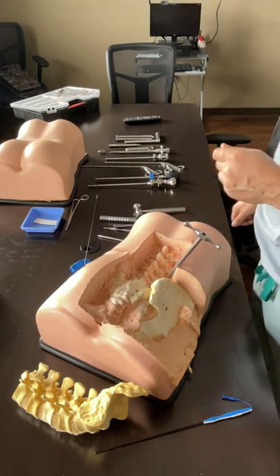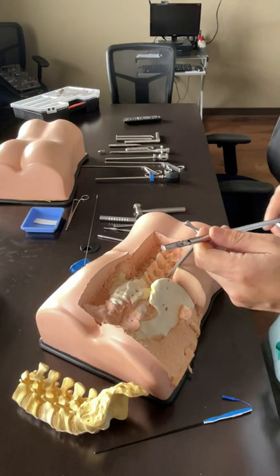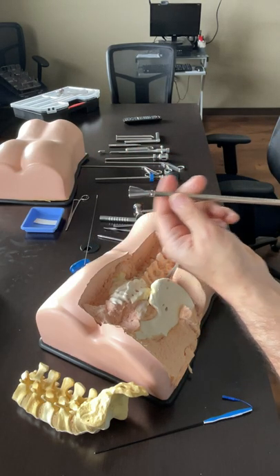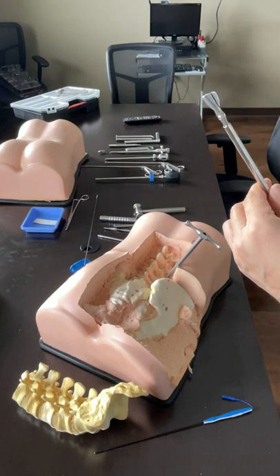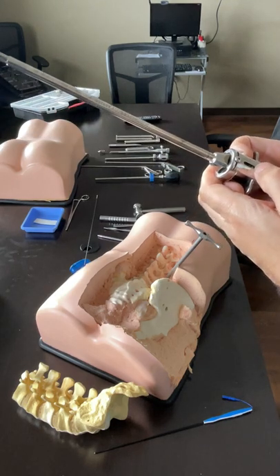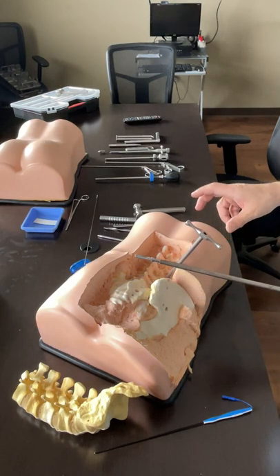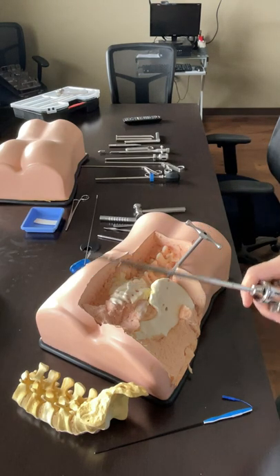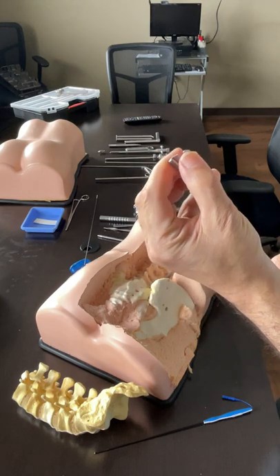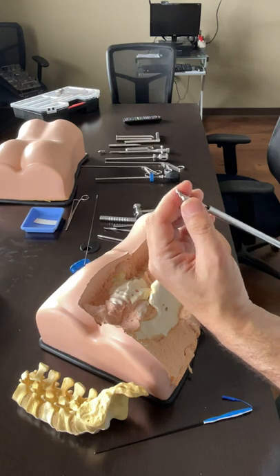The next step is using discectomy tools. First is what we call the fanning curette - it fans up when you pull it together, and fans it out when you push. If you push that, it can jump back. Once you pull it back into the tube, it closes passively. The numbers show how big your cage should be. Very important: this turns only clockwise. If you try to turn it counterclockwise, the fans may separate and you may break it. Always clockwise.